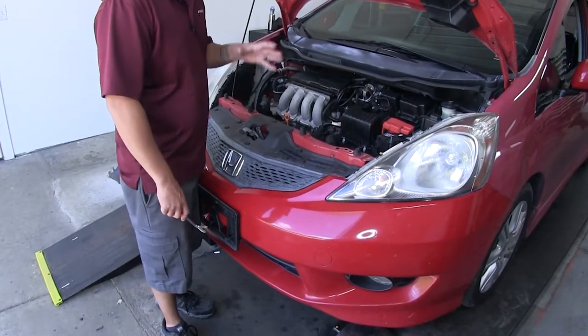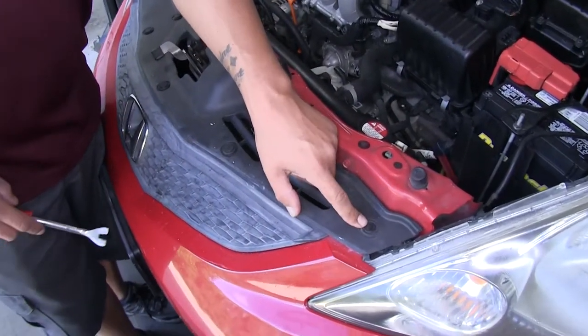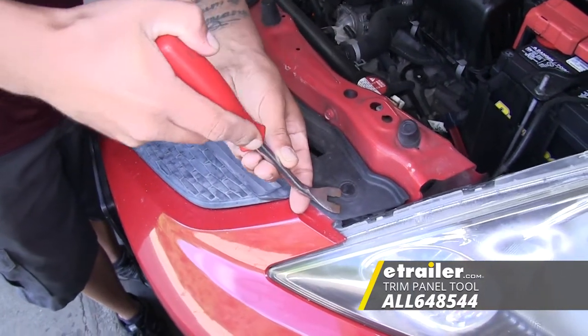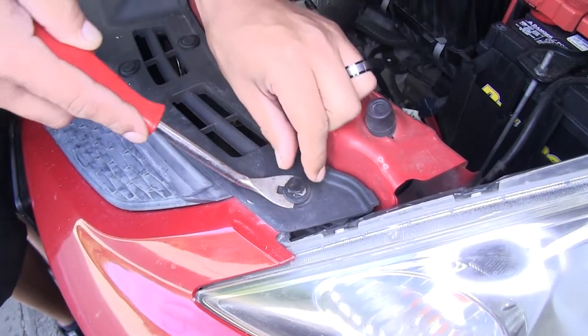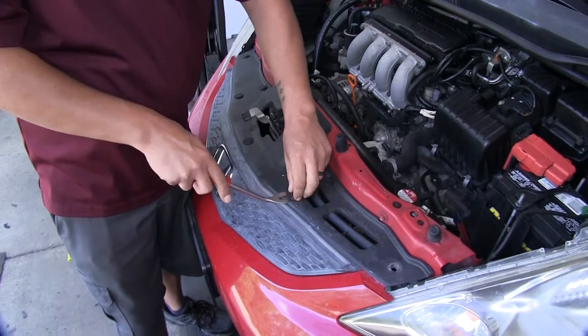To begin our installation, we're going to open up our hood. Right by the front grill, we're going to have a total of eight fasteners to pull out. Grab a trim panel tool or a flathead screwdriver, come underneath the center section of that pushpin, pop that up to release it, then come underneath the bottom and pull the rest of the pushpin out. We'll repeat that for the remaining pushpins.